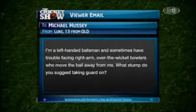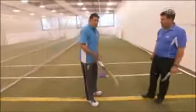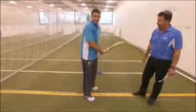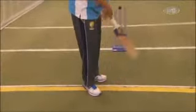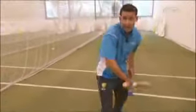Luke, 13 from Queensland. I'm a left-handed batsman and sometimes have trouble facing right-arm over-the-wicket bowlers who move the ball away from me. What stump do you suggest taking guard on? It's another good question, and something we're going to have to face in this series with Kulasekara — he bowls very well to left-handers from over the wicket and can take the ball away from us. I just keep it pretty simple: I like to take a middle-stump guard. I think it's really important to pick up the line of the ball and just play as straight as you possibly can.